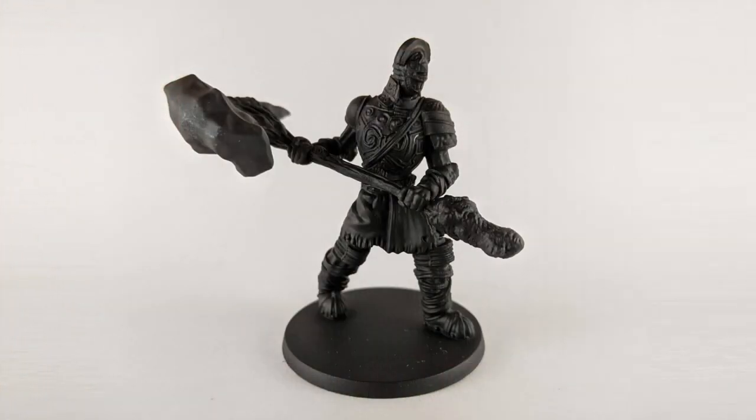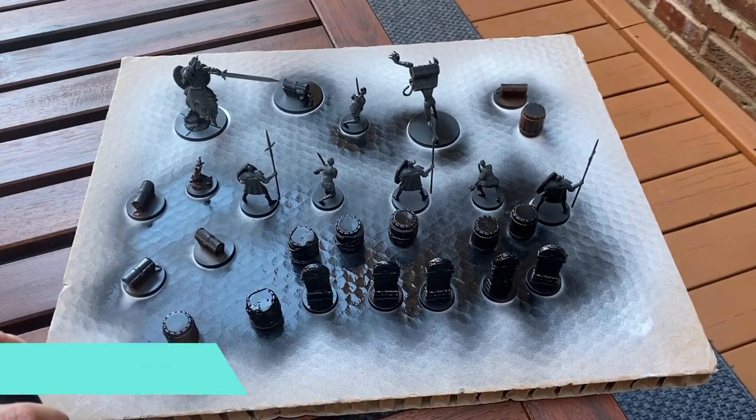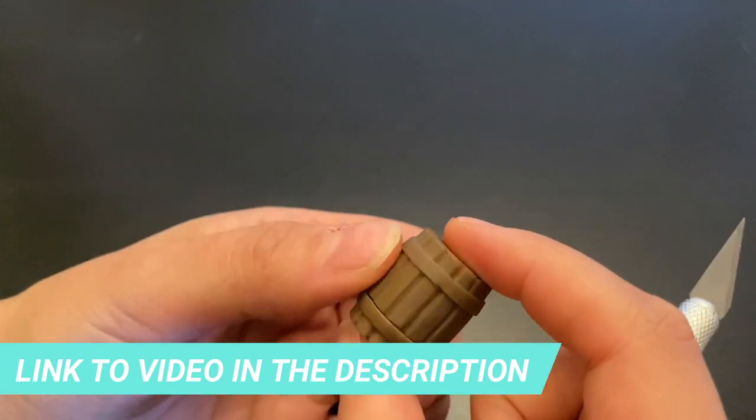Speaking of Black Primer, that will be our first step. I detail the process of preparing the miniatures in another video, so don't forget to check it out before we start painting.